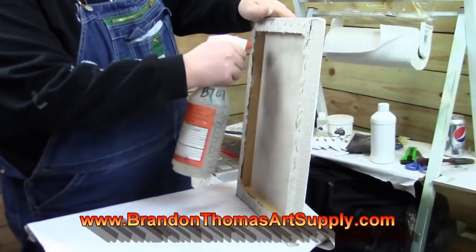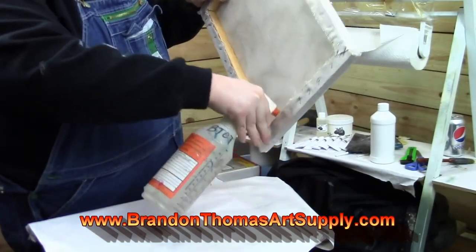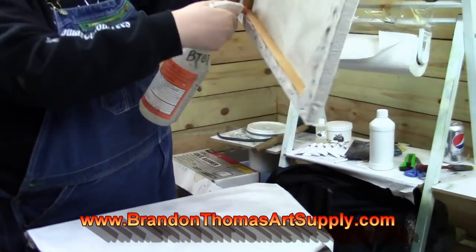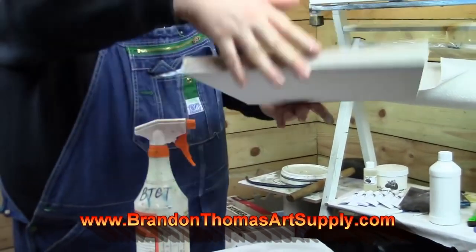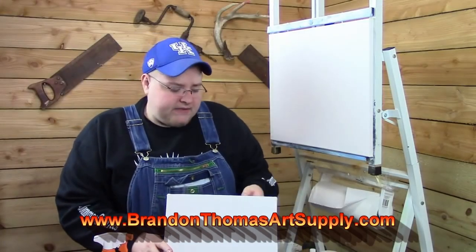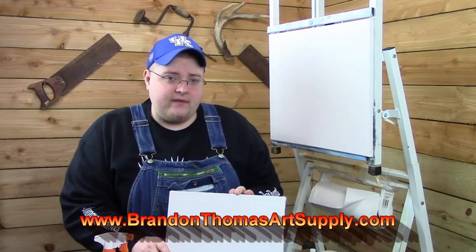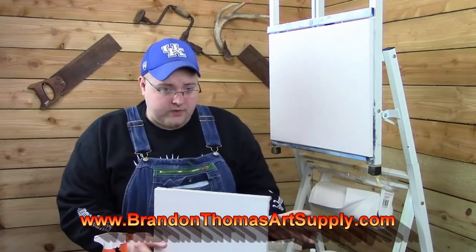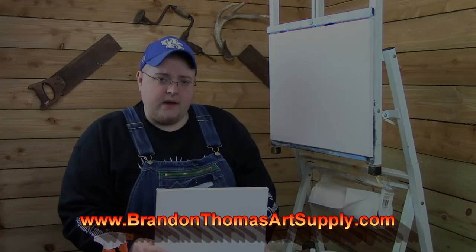Well, this is all the time I have today on Art Talk. I hope I've answered all your questions on canvases — I know I get so many of you asking about pre-stretched canvases, stretching your own, canvas panels, and things like that. If you have any questions at all, you can always contact me on my website at BrianThomasArt.com. Don't forget to check out my e-commerce site at BrianThomasArtSupply.com, and don't forget to subscribe, like, and share these videos. I hope you're having a great day and I'll see you all real soon!